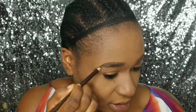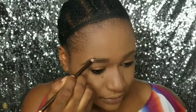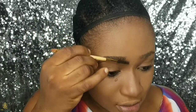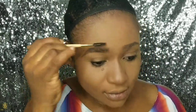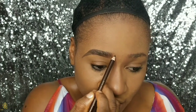After I'm done lining the brows in, I'm going to start to fill in the empty spaces in the brows. For the parts that already look full, I'm going to go back to the eyebrow brush to blend the brow hairs so they're going in the same direction, and blend the product I used for lining into the brows.